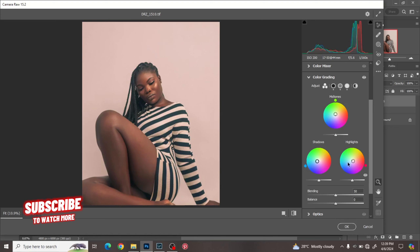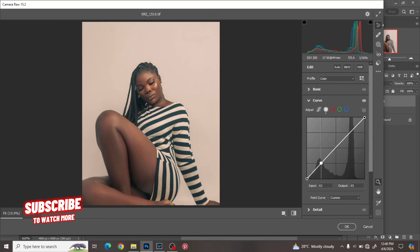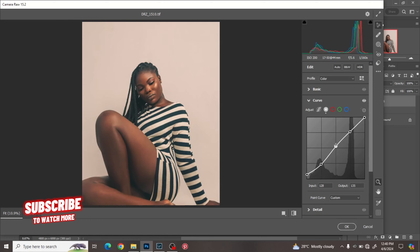I'll leave it at this — that's the color grading done. Next we're going to go to Curves. I'm working on the RGB layer right now — we have reds, greens, blues, and RGB. I'll work on the RGB layer and give it three points. After placing those three points I play with the curve to see how the look feels. Sometimes I just need to work on that one adjustment.